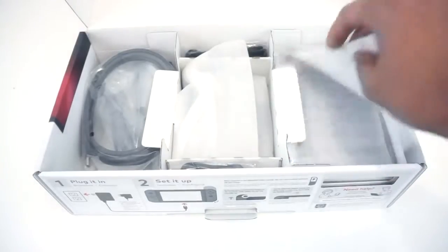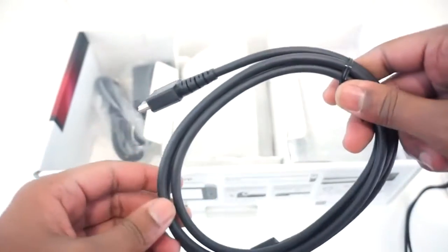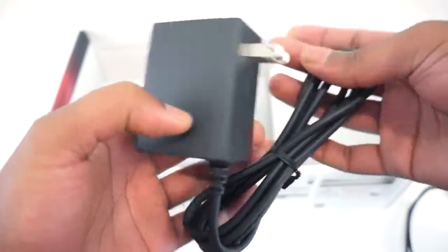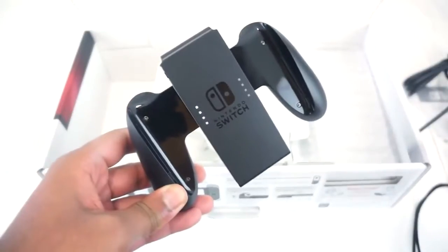We have some more instruction manuals and we have the left and right Joy-Con straps. It also comes with a Nintendo HDMI cable, which is a bonus. We also have the power outlet adapter, and it's USB-C, which is great news.